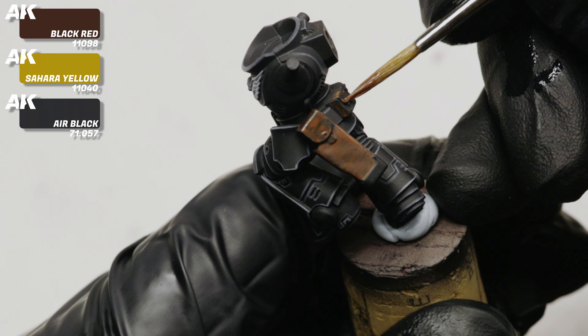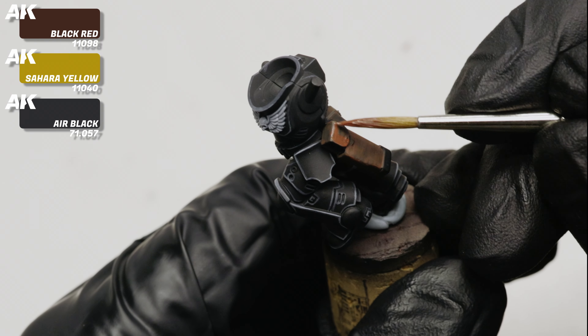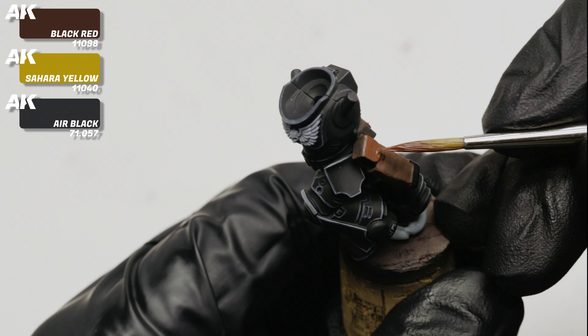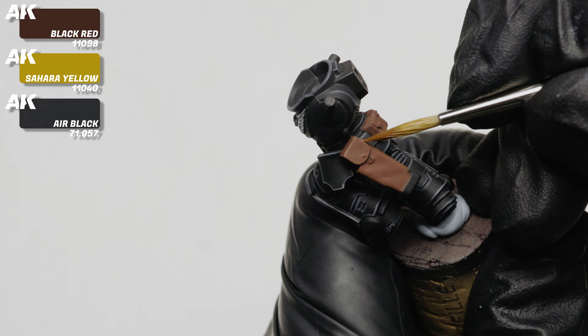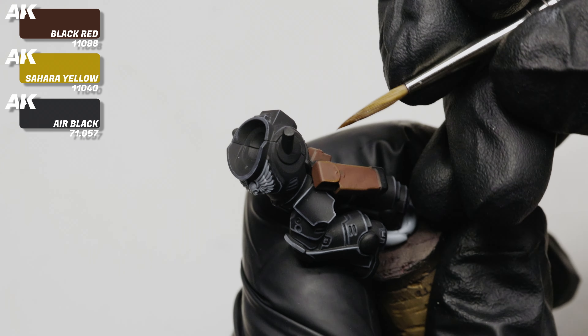We want to take a short time to thank everyone who joined our channel — you folks are amazing and we truly appreciate all those kind comments. Now let's get back to the mini to paint all the leather bits with two layers of black-red mixed to Sahara Yellow and a touch of black. For the first edge highlights, I am simply adding extra Sahara Yellow to the previous mix.